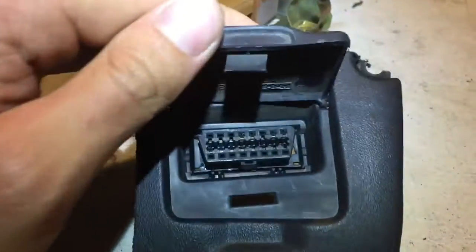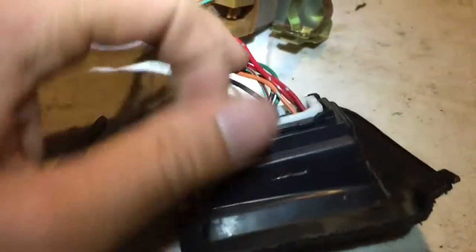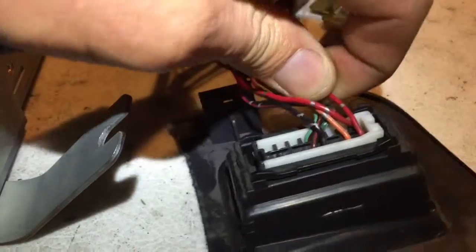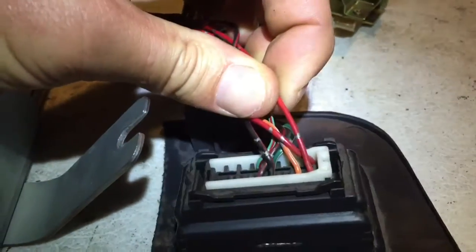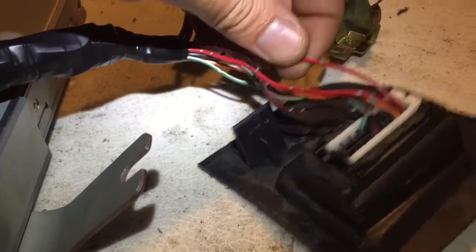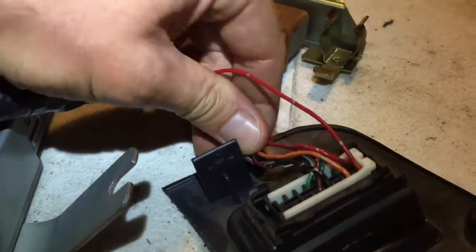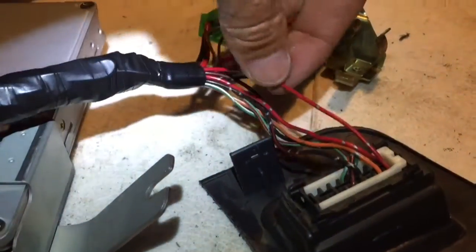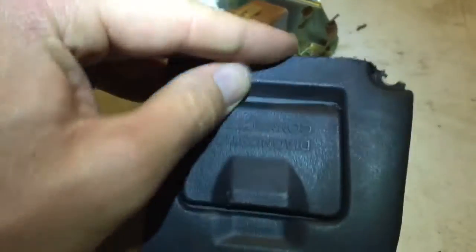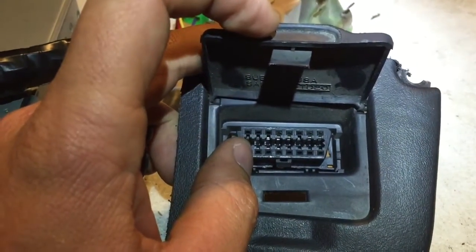Pin 8 is at the very end right there. It's a solid red with a silver tracer, and that one goes to the automatic transmission — I believe the automatic transmission control unit. It's just cut and wrapped up in here. You don't need it for a VW swap. That's the top row done.